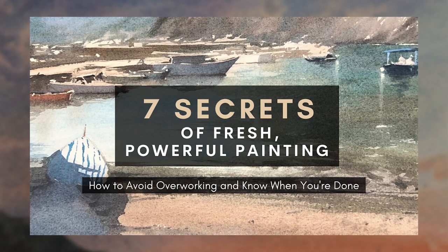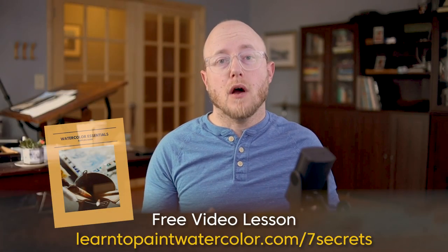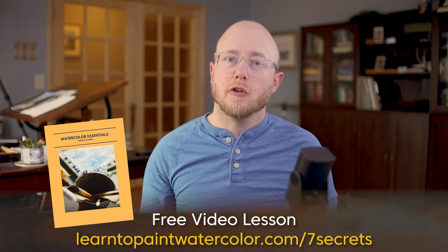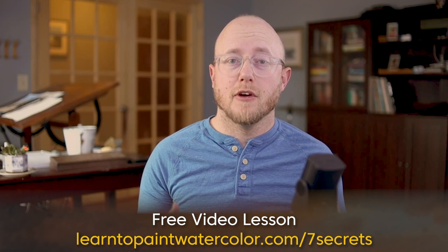For those artists that are action takers, always looking for another way forward to continually improve, I have a video lesson: the Seven Secrets of Fresh and Powerful Painting. This is essentially a mini watercolor workshop where I explain the keys in planning your painting, mindfully painting your scene, and knowing when to put the brush down to avoid overworking your painting. I also include my watercolor supplies guide — if you have questions about paper, pigments, or any supplies I use, this is for you. Many students have already seen a lot of improvement and growth from this mini workshop. Follow this link to get to the Seven Secrets of Fresh and Powerful Painting.